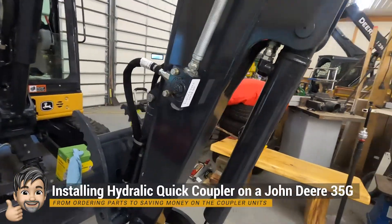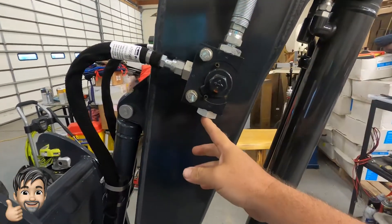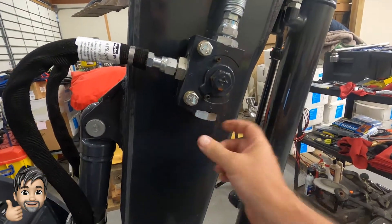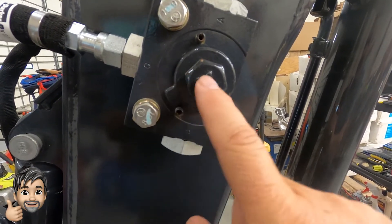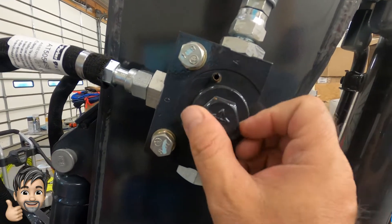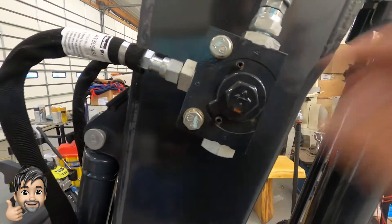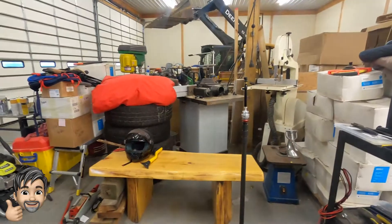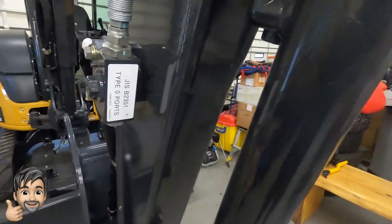We're here to put a coupler on a 35G. What this coupler does is when you've got a live thumb on the 35G, your hydraulics come in here and there's an adapter you can twist. You can see the arrows back and forth — right now the arrow is going this way and up, so the flow is this direction. You can twist this coupler interchange and then the arrow flows the other way. The reason you'd do that is if you've got this running and want to run a hammer or post hole digger.